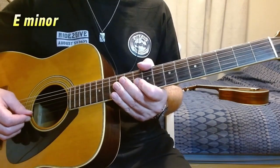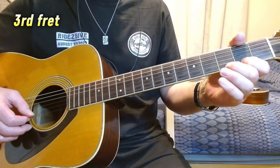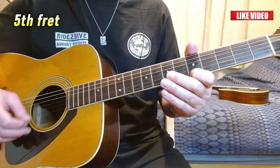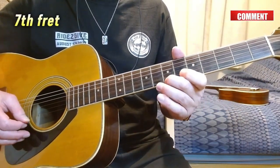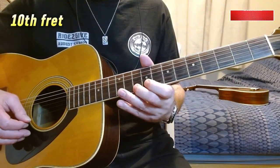The minor scale will be: 0, 2, 3, 5, 7, 8, 10, and 12.